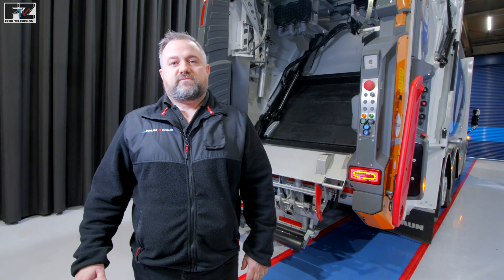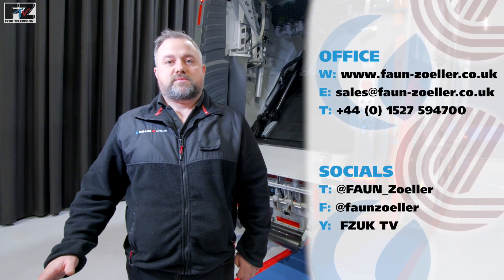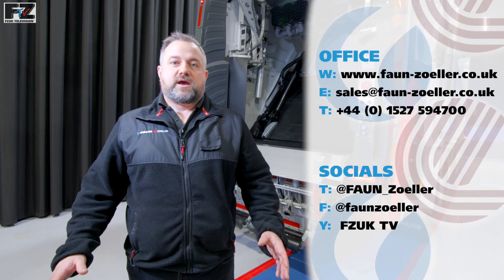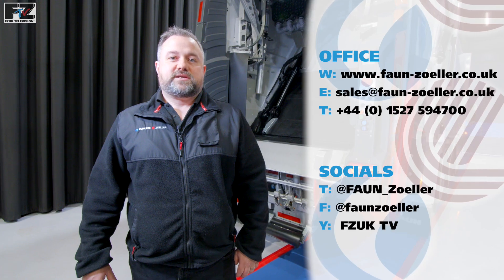Thank you for watching our video on the ZOLA Clean Air System. For more information, have a look at our website, contact a member of the sales team, check out our social media channels, or have a look at our YouTube channel FZUK TV. Thank you.